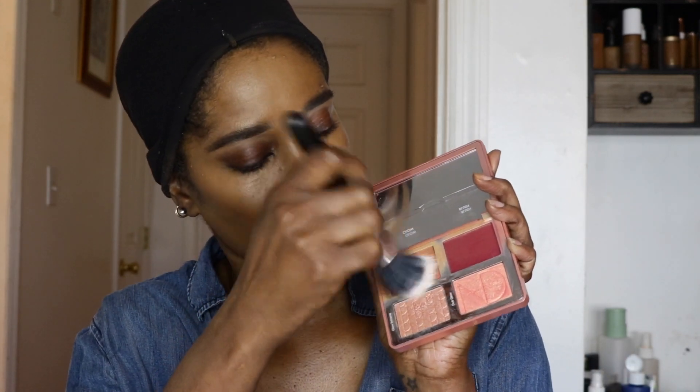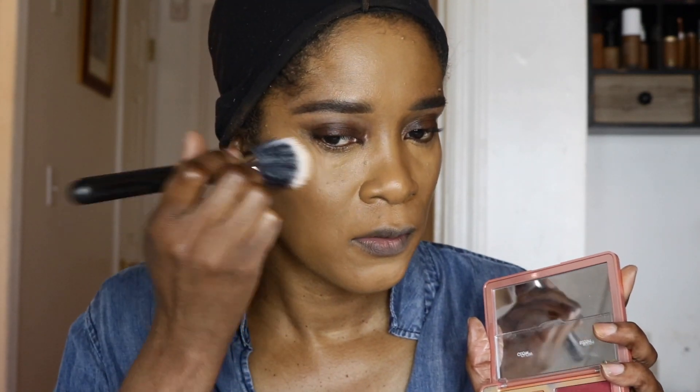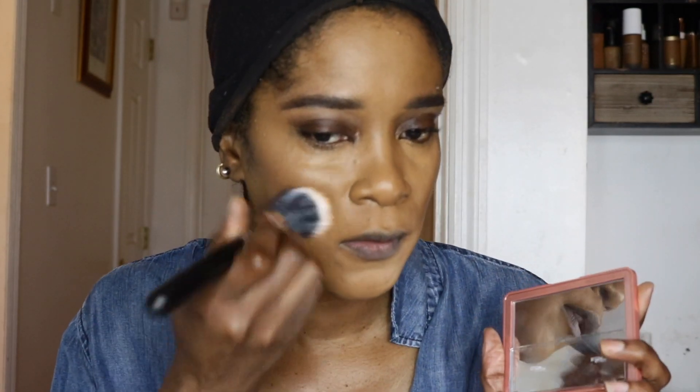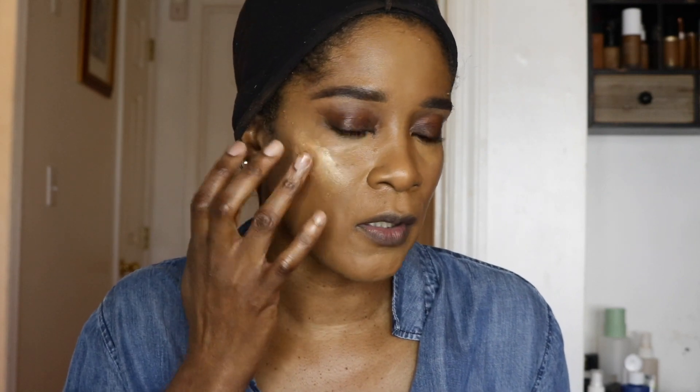Now I'm going in with my Natasha Denona Bloom Blush and Glow palette. I think this is the perfect spring palette — it has pinky shades and beautiful golden peach shades. I'm going to use my Big Mac stickling brush and go in with this cream shade first to give my cheek a nice glow. Then before I go in with the bright pink shade, I want to put a little bit of my MAC Hyper Real in Gold Fix on my cheekbone — just all over the cheekbone and a little bit down on my cheek.